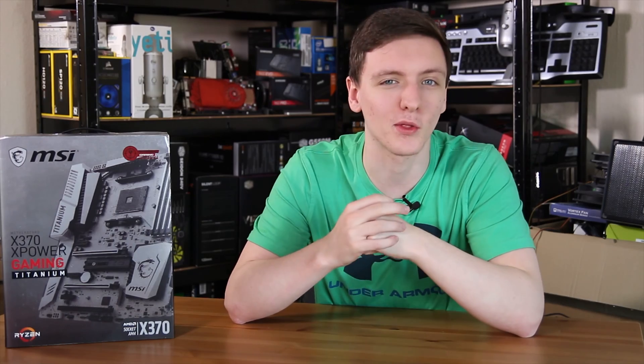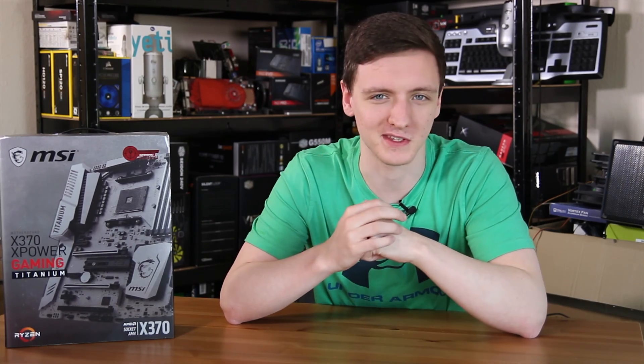This is MSI's X370 XPower Gaming Titanium Motherboard. This is certainly a step in the right direction when it comes to high-end AMD motherboards, and we're going to take a look at it, so do stick around.